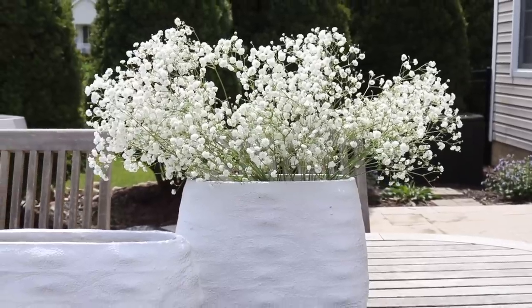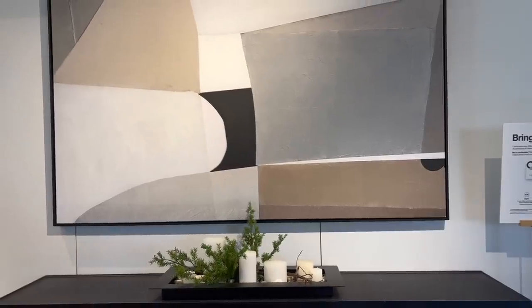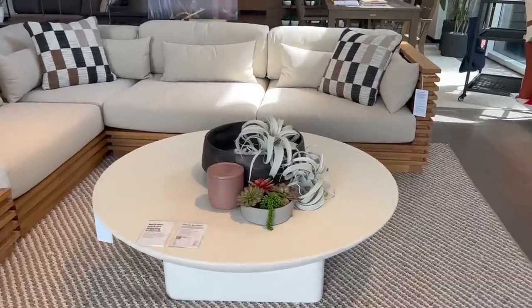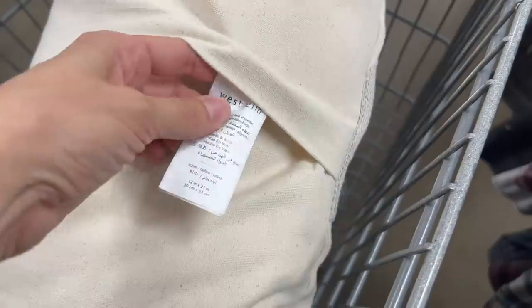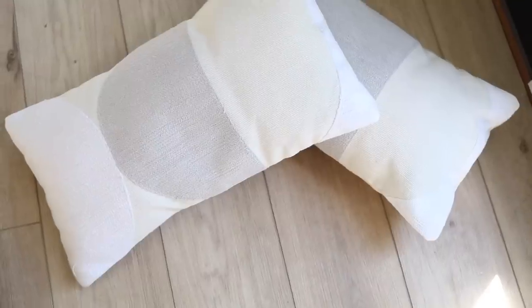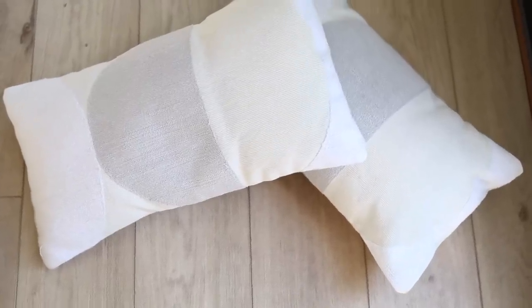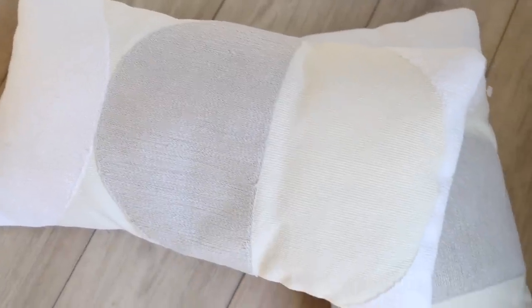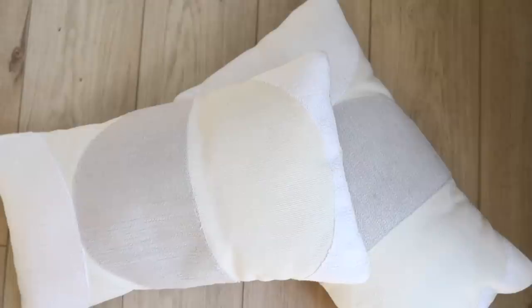Next, let's talk about pattern. At Crate and Barrel you see a lot of geometric prints and patterns in their artwork and textiles. Whenever I'm out thrifting I'm always looking for that, and I found two pillows — sure enough they were from West Elm, so I grabbed them both. I don't have a space for these, so if any of you would like me to send them, just DM me on Instagram or leave a comment saying 'interested in the pillows' and I'll wash and ship them to you.